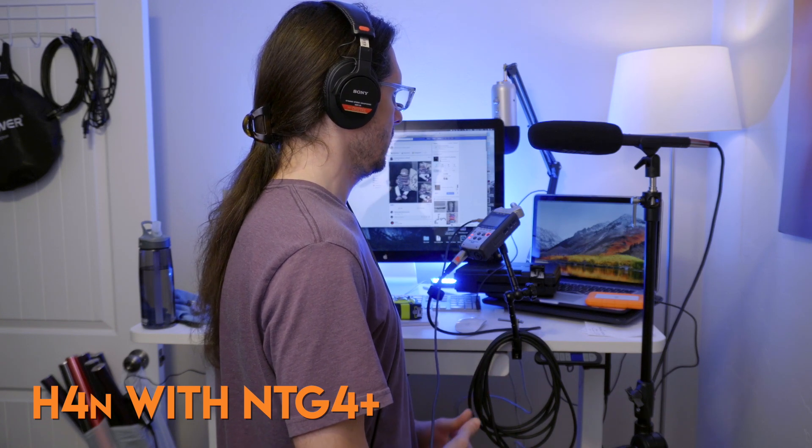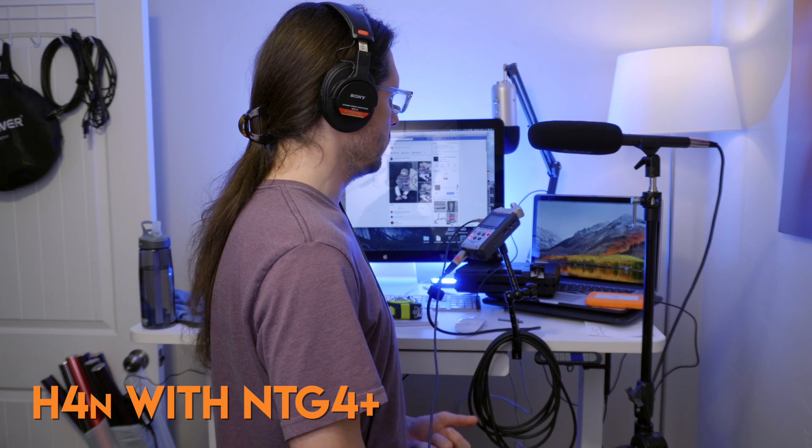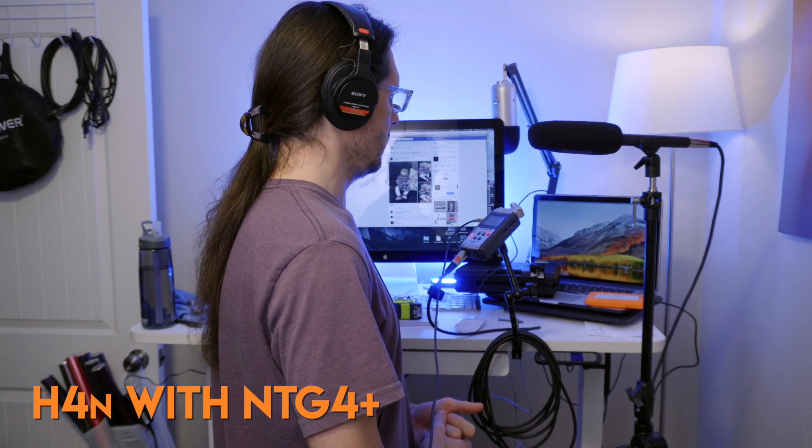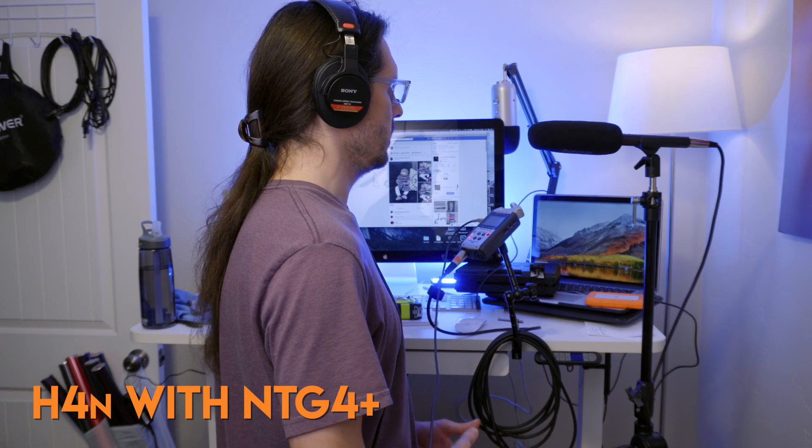Testing one, two. This is the H4N with the Rode NTG4 Plus microphone on the input. There's nothing applied on this one, no compressors or anything. So the volume is at 50, which is the middle of the Rode volume on this recorder. So this is how the human voice sounds.